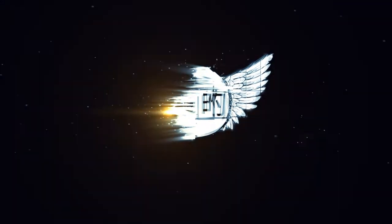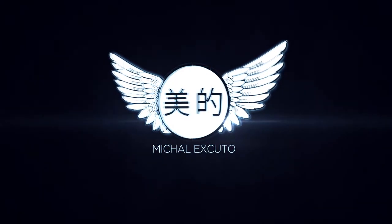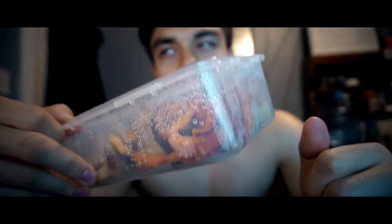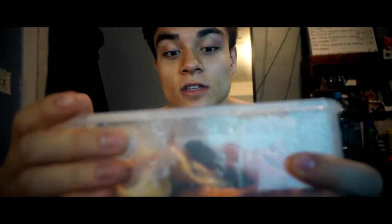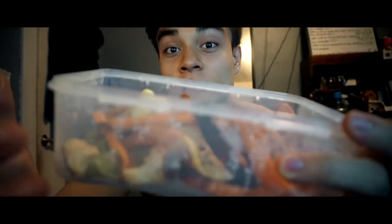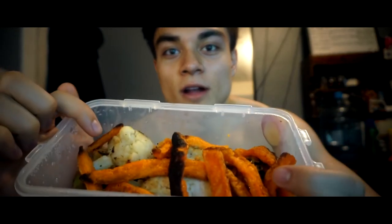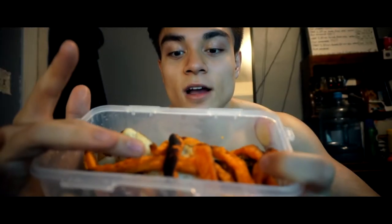How are you guys doing today? I'm going to have my meal — second meal, third meal — one of those. I make four of these a day, as I've explained in many videos. Today is Thursday and I shouldn't be having sweet potato fries, but I'm feeling a little sick so I feel like I should consume a little bit more food than usual. We're having mixed vegetables, sweet potato fries, and some chicken breast.